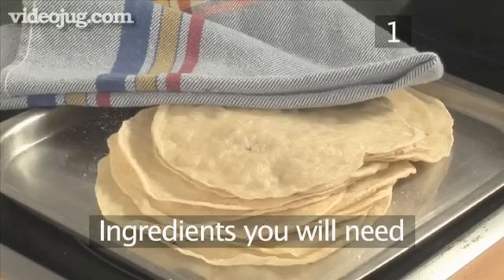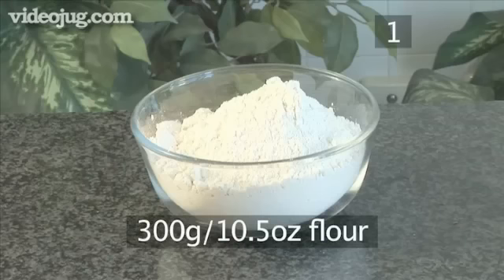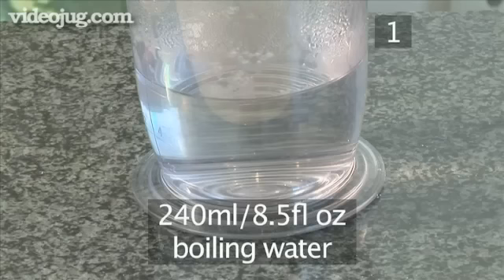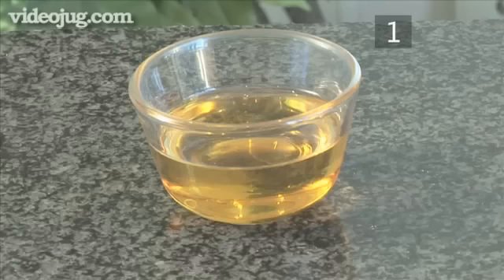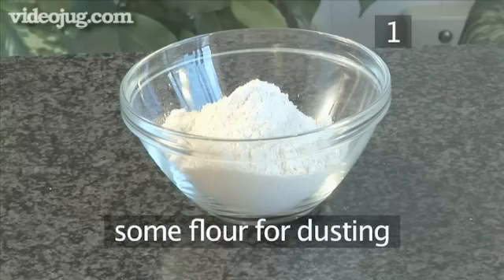Step 1. You will need the following ingredients to serve 4 to 6 people: 300 grams of flour, 1 tablespoon of sugar, 240 milliliters of boiling water, 6 tablespoons of sesame oil, and some flour for dusting.